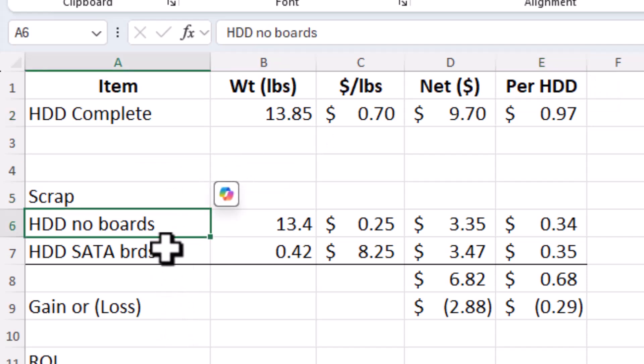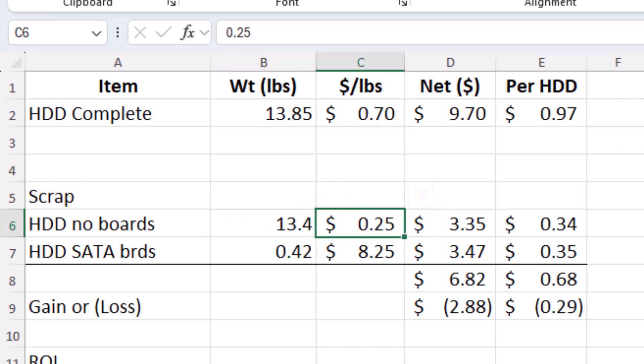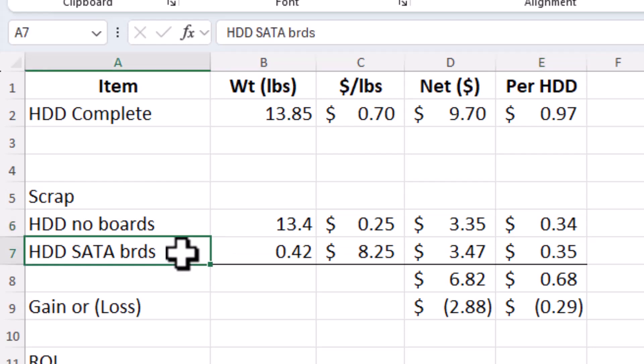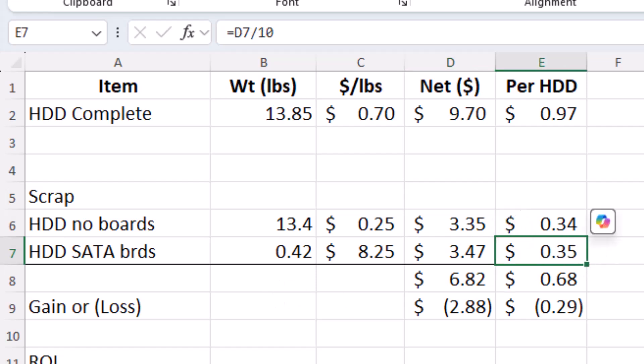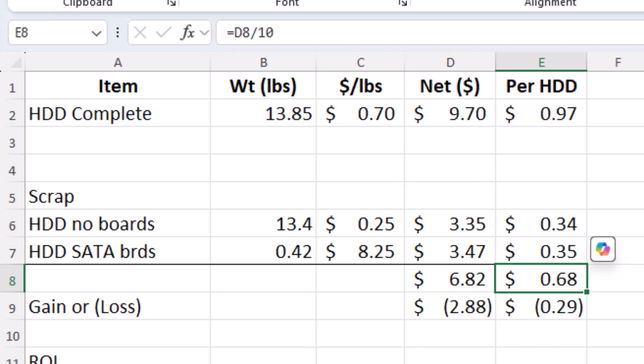We're going to scrap them, and this is where we're going to see the big difference. Hard drive with no board: 13.4 pounds at 25 cents a pound — that doesn't change — gives us $3.35, or 34 cents per hard drive. The SATA boards are a very different price. The weight was also very different: 0.42 pounds, and the price is $8.25 a pound, much less than the IDE-pinned or non-SATA hard drive boards. That gives us a total of $3.47 for 10, or 35 cents per board averaged. That makes the total scrap value $6.82 for 10 hard drives, or 68 cents per hard drive.